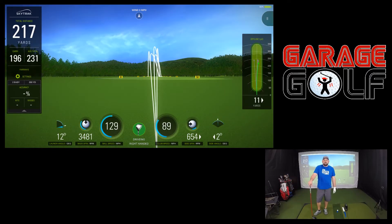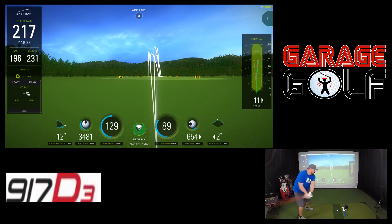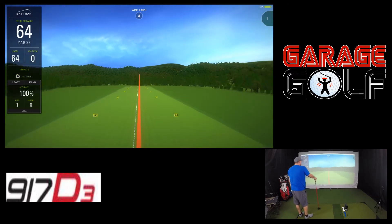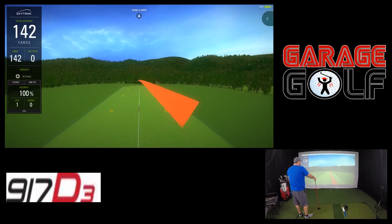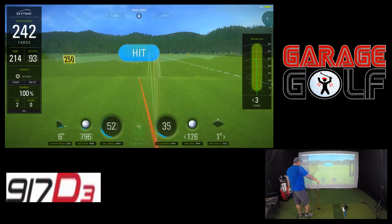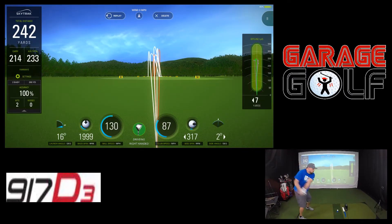We've already hit 5 shots with the Cobra King F8 Plus — now we're going to hit 5 shots with the Titleist 917 D3.